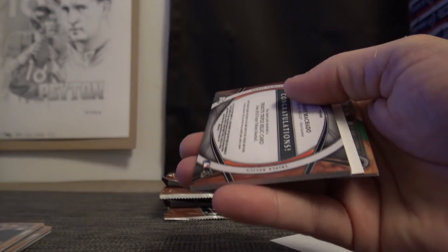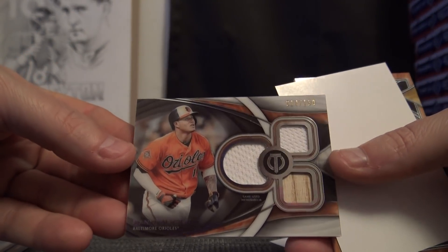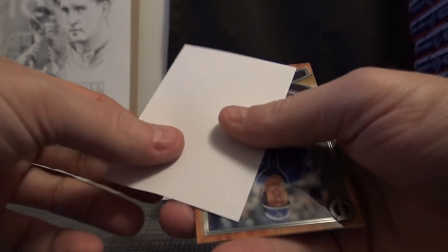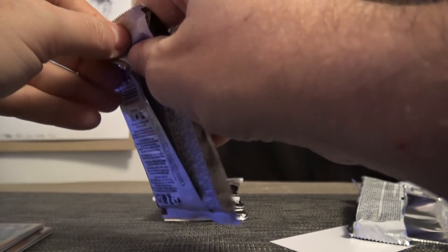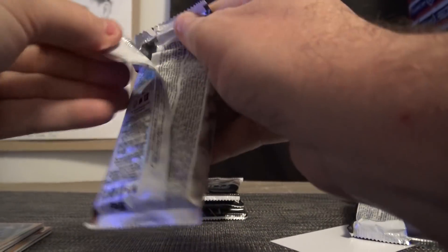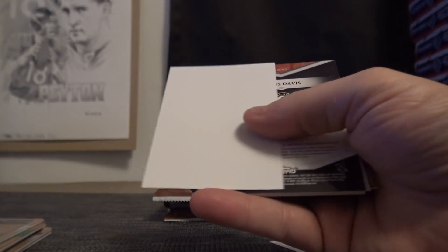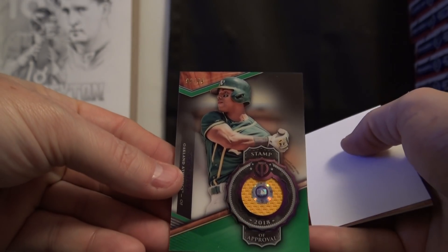Jacob DeGrom, Manny Machado double jersey bat to 150. And Salby to 99 — it was good, went by two quick, Rob. Judge, Chris Davis jersey — stamp of approval.